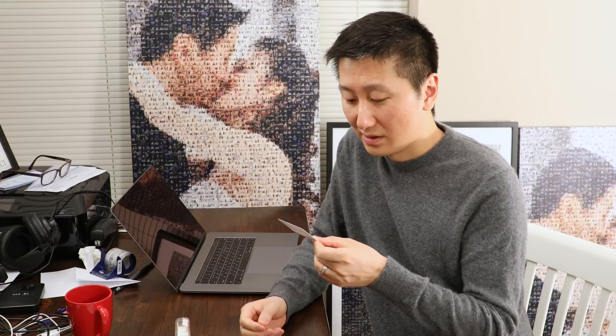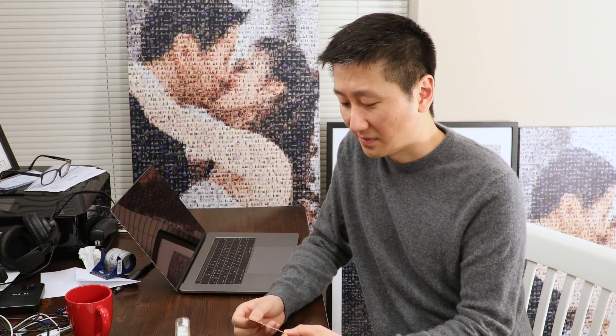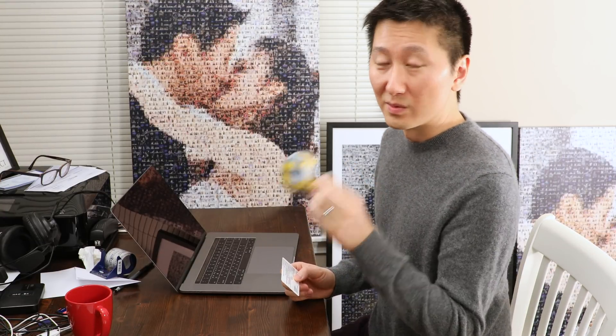You need two things to make this work. You need a card that is thin enough to fit in the gap — I'm using an insurance card, which happens to be a perfect thickness — and scotch tape. I'm using double-sided scotch tape. This could be what's making this solution work. I don't know why other people have not found this solution before. Maybe the magic is in the double-sided tape.